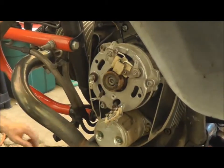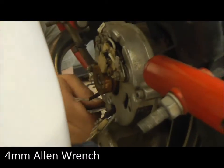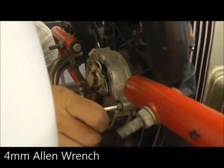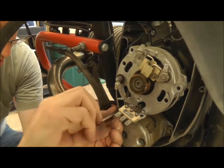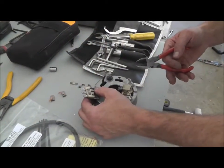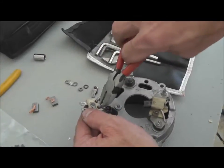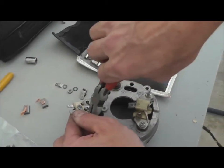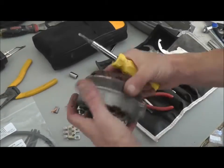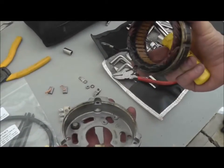Then we'll remove these bolts — this one with a four millimeter. We've got to replace this right here, so we're going to cut these things off and save this part to replace later. The stator itself, which is in the aluminum frame here, is just a light press fit, and then we're free and clear.